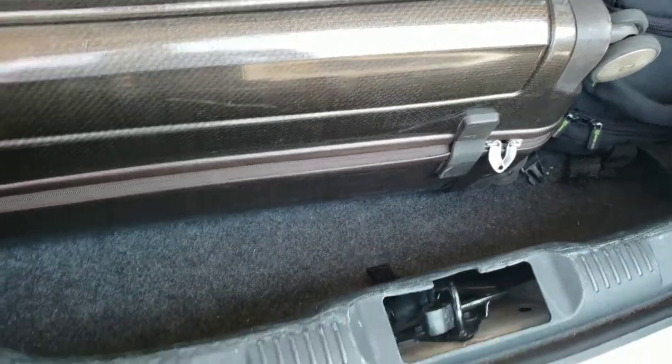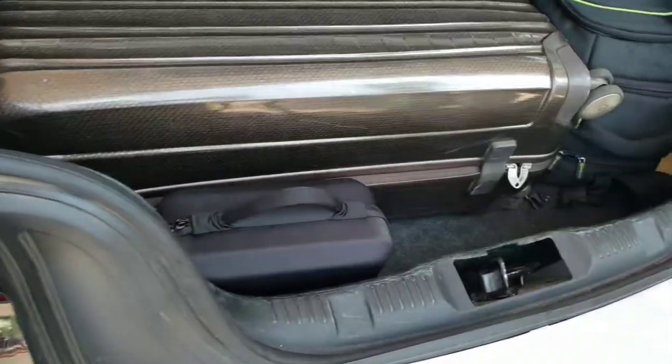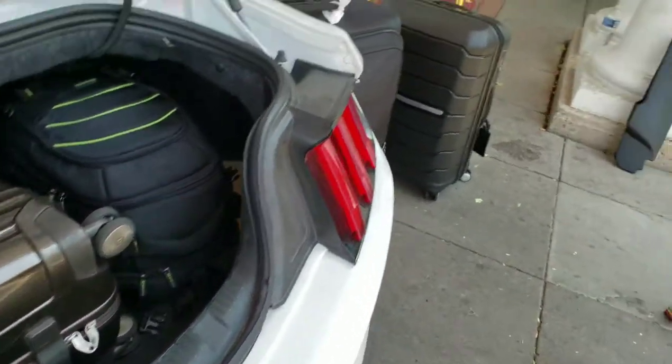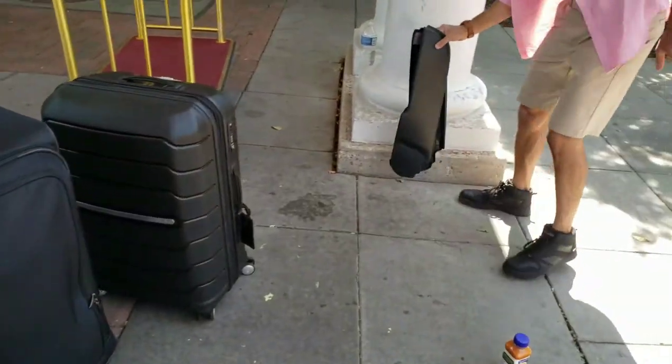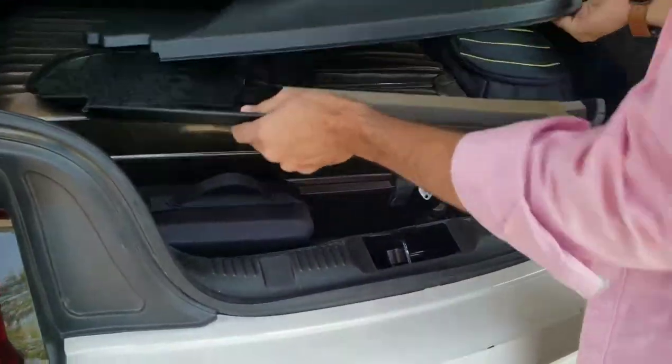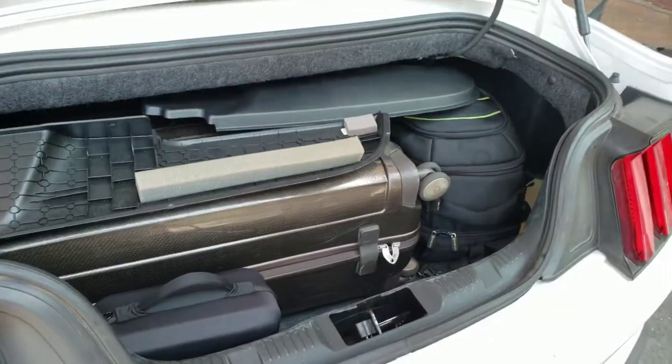I'm just gonna put this drone in here. You're probably wondering what we're gonna do about those two suitcases — this actually comes with the Mustang if you rent it. We're just gonna close the trunk.